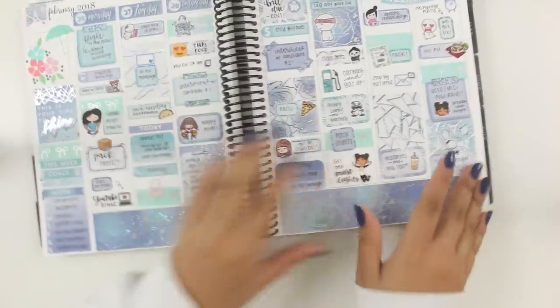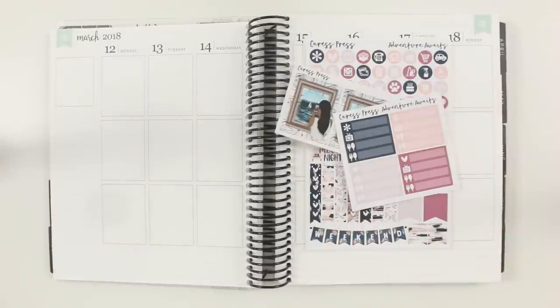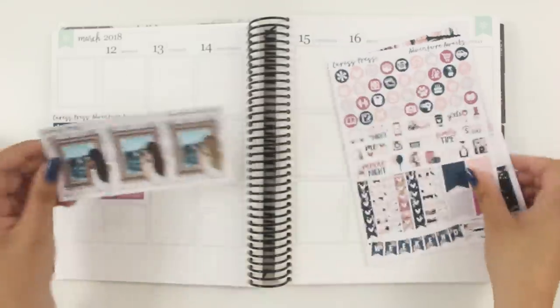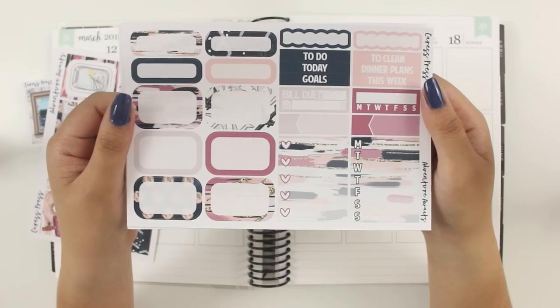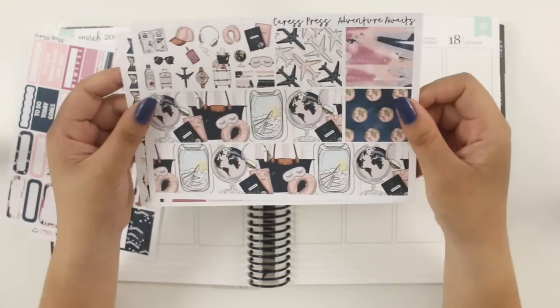This week I have another plan with me for you guys, and I'm going to be planning for the week of March 12th through the 18th, which is already a couple weeks ago now that I'm recording this voiceover. I'm using the Adventure Awaits kit from Caress Press — my very first time using a kit from them. I've heard so many good things about their premium matte paper, and I'm so excited to show you how this spread came out.